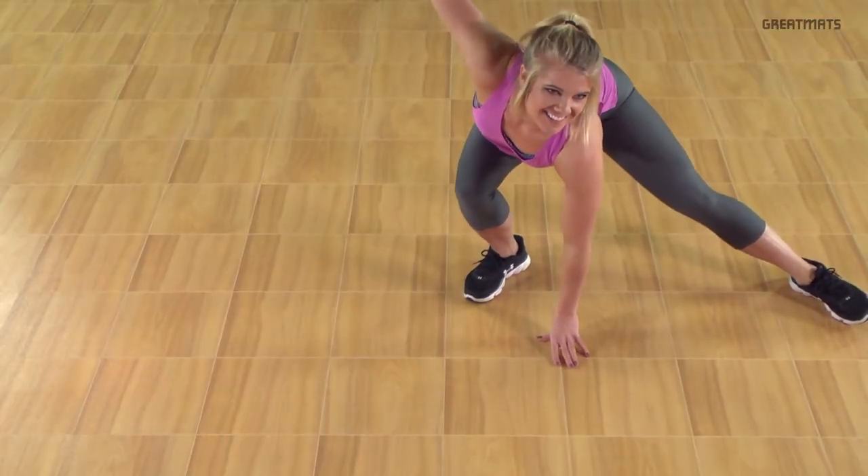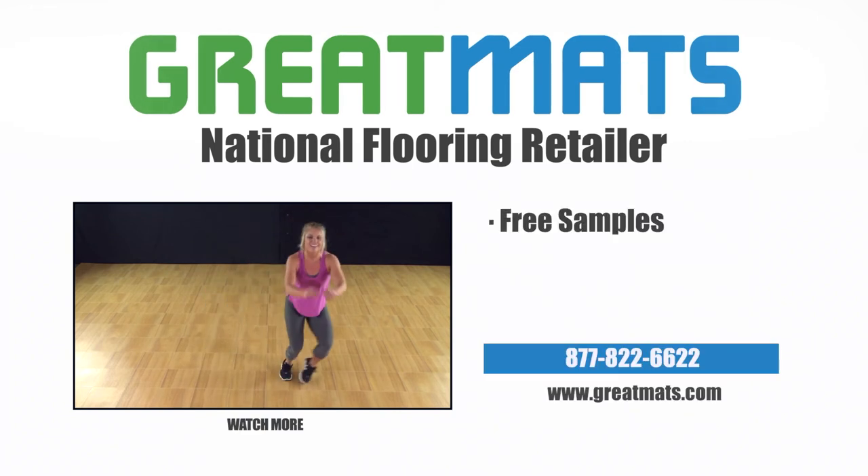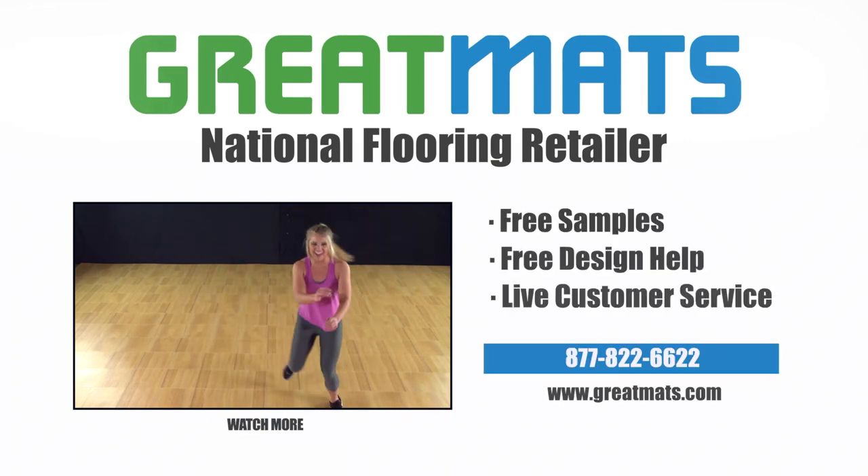Request a free sample or price quote today. Great Mats is a national flooring retailer. Contact Great Mats for free samples, free design help and live customer service today.